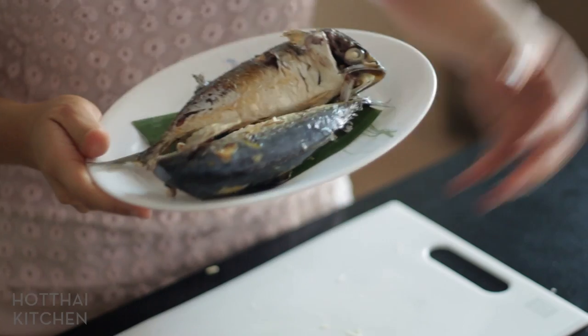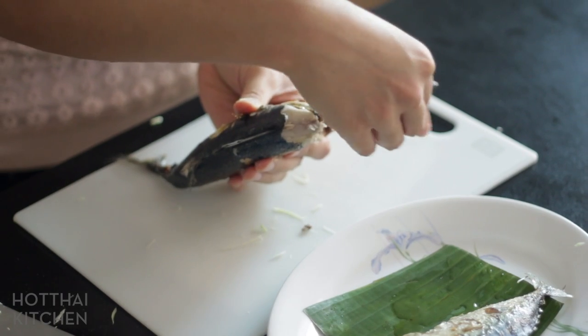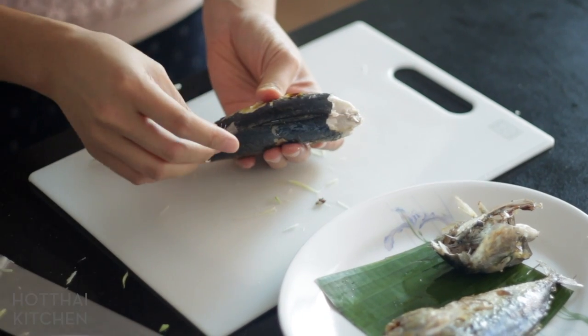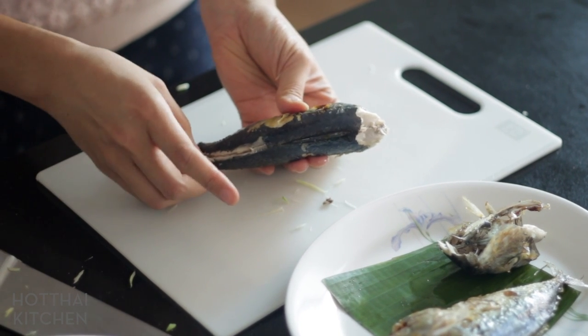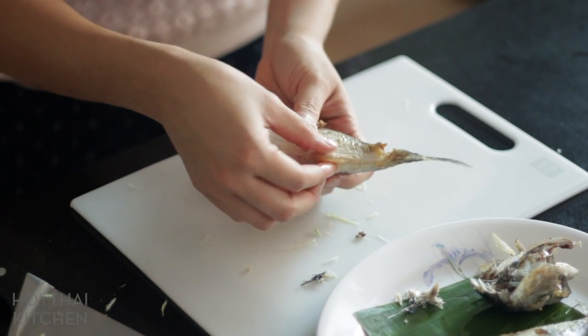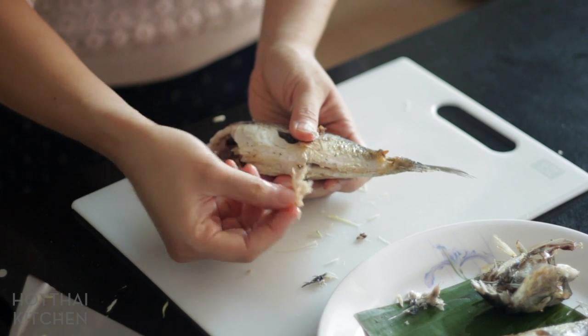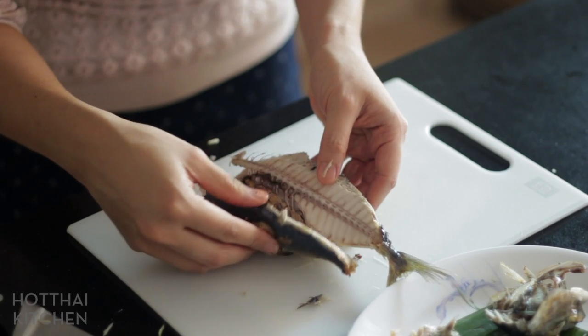Now I'm going to break the flesh apart into smaller pieces and debone it. This is the hardest part of using pla thu — there are a lot of bones. I like to take the head off first, then on the back, pull off the fins. There are bones that run all along the backbone, so you just pull that off. Now I'm going to remove the belly fins, which also have tiny little bones attached. And — there are eggs! No wonder it's so big.